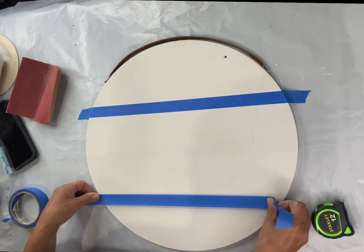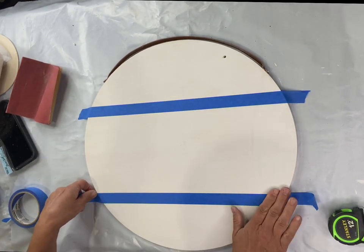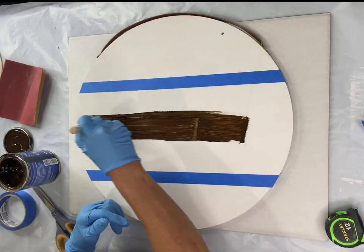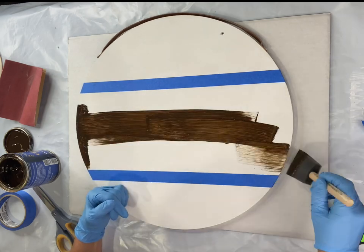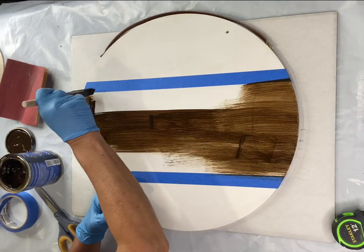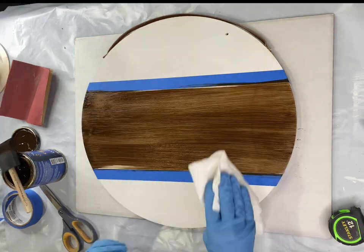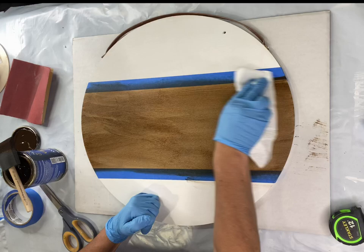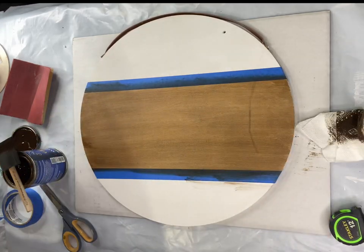I'm taking some painter's tape and going along my chalk lines. I'm going to take some gel stain — this is Antique Walnut by General Finishes. I just apply it with a foam brush and wipe it back with a paper towel, then allow that to dry.